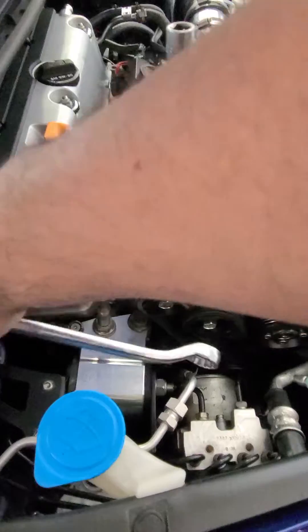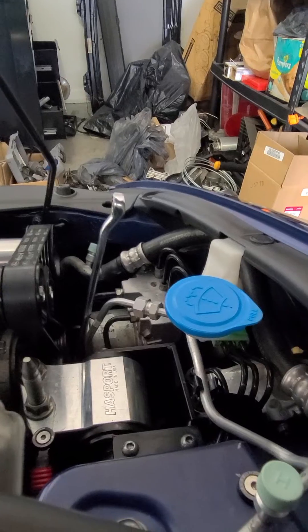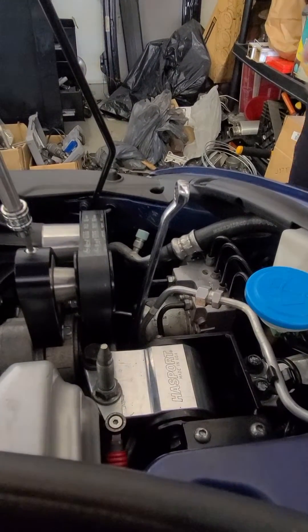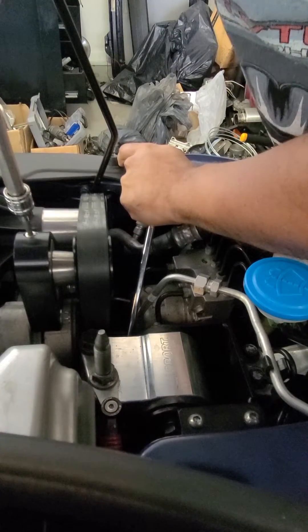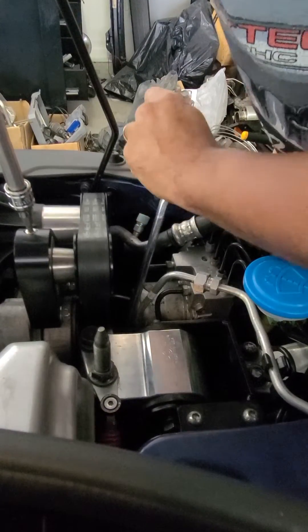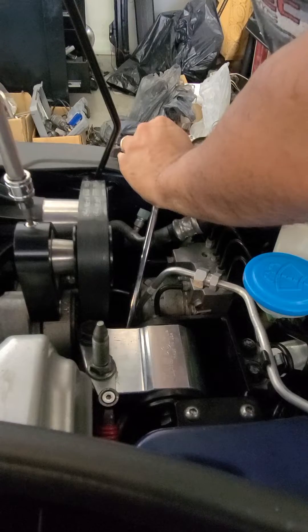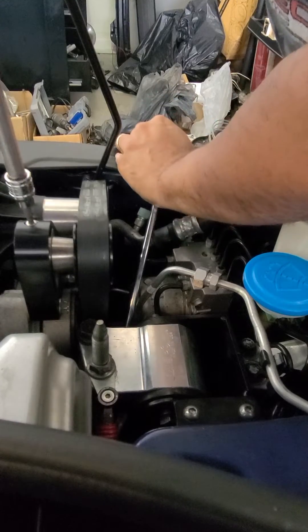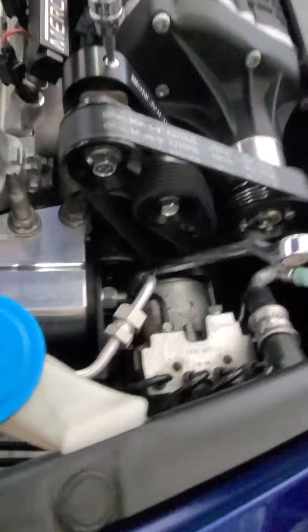Once the bolt is loosened, you need to remove the tension from the tensioner and turn the screw to move the tensioner either up or down. You keep loosening and adjusting — turn, adjust, turn, adjust — until you make sure your lines are lining up. You can see now it's lined up.